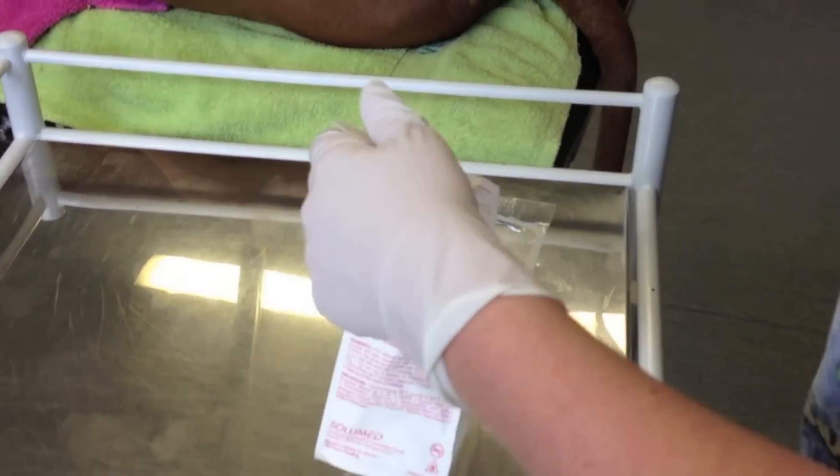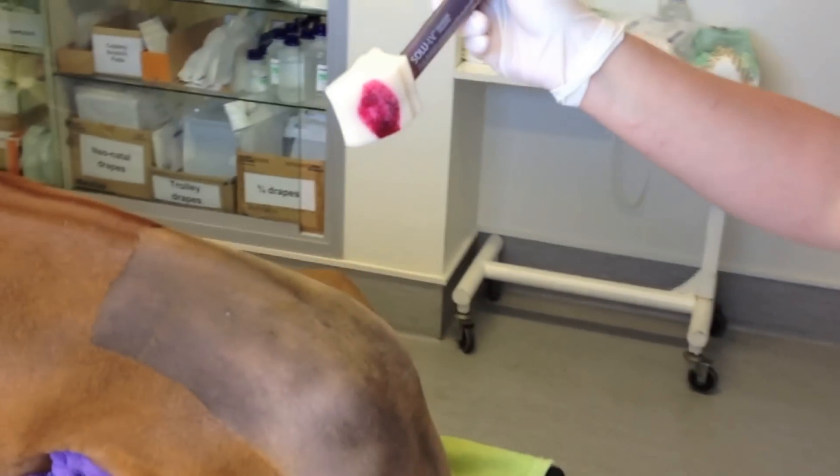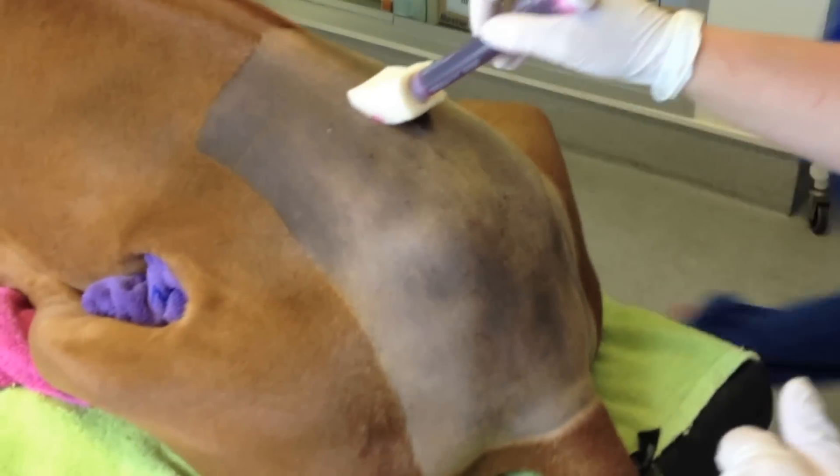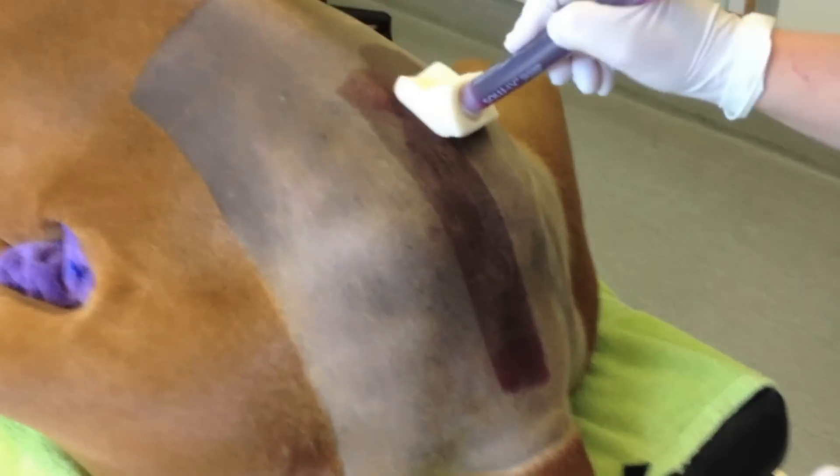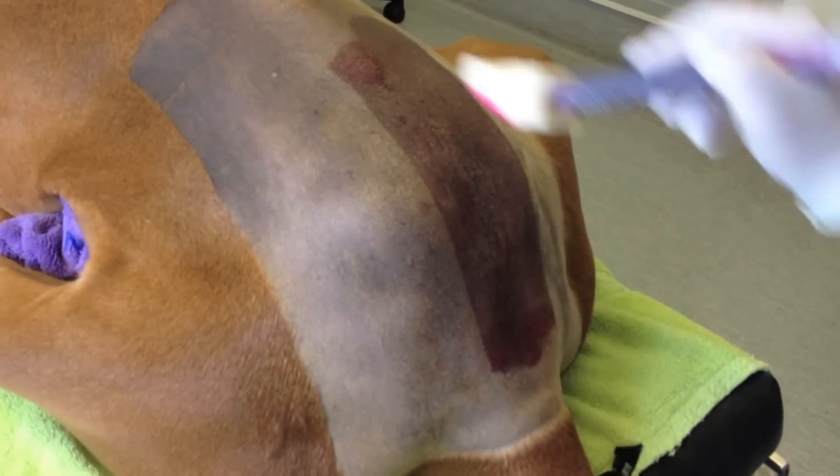This patient demonstrates the peripheral technique really well. The patient has already been cleaned, so we start at the incision site and work outward peripherally.